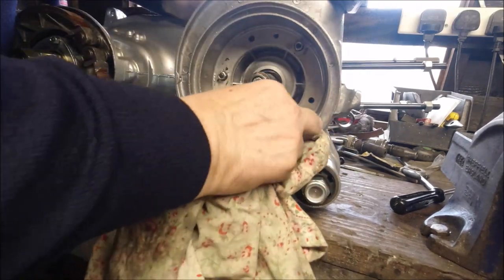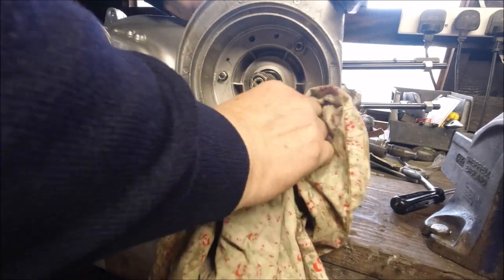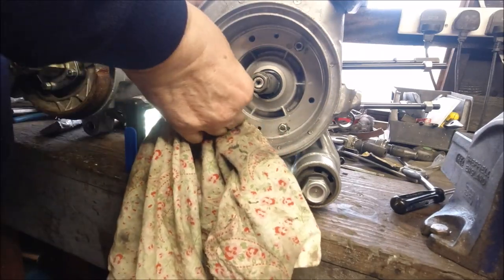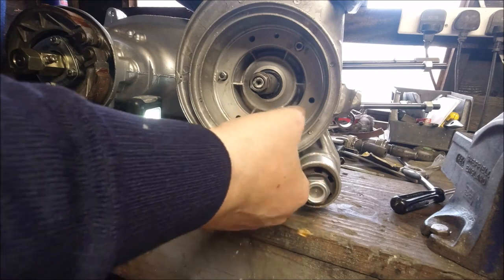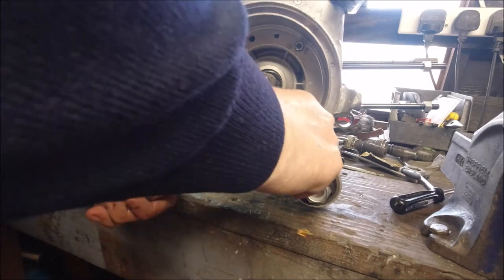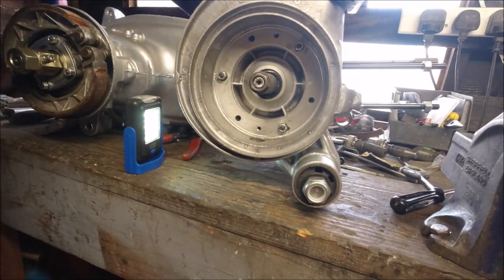Wipe the flange sealant from here and then we're going to tighten that up - that should be our crankshaft sealed at the bottom, the big end. If you follow how I do bolts: tight as you can do it first off, and then a quarter of a turn - or an eighth, that's fine. Spin that around and I do believe that is lovely - that's turning dead easy.